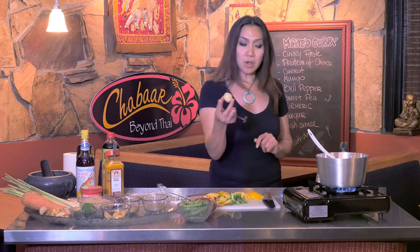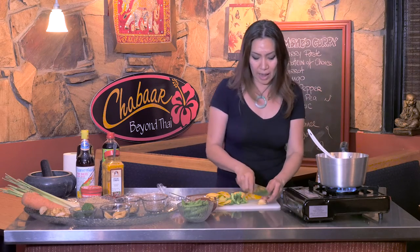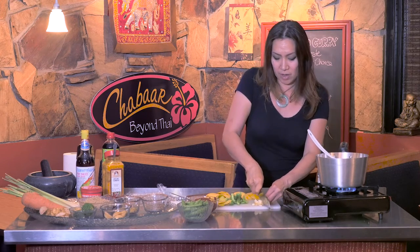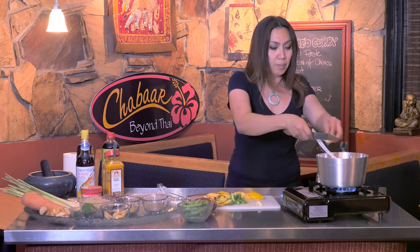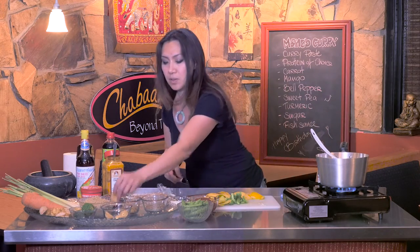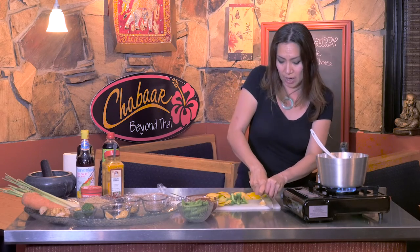This is palm sugar. The easiest way is to cut it a little bit — it's pretty hard but not that hard — so it melts a little bit faster. You don't want too much sugar because the mango itself is pretty sweet, so I'm going to put about one and a half since I used the whole can of coconut milk.